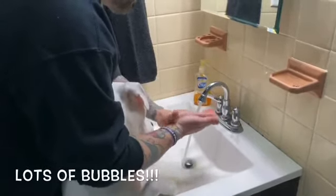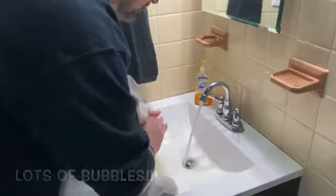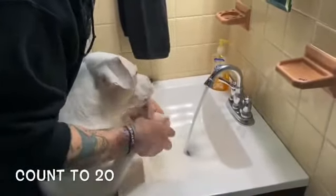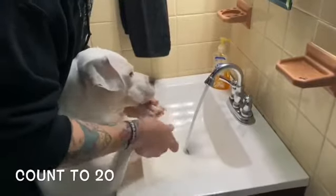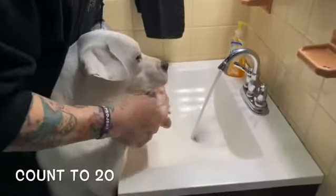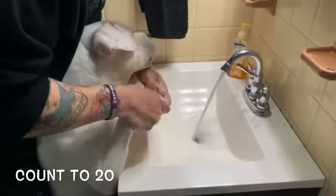Rub your hands — lots and lots of bubbles. Then we rub our hands together. We always count to the number 20 with soap and bubbles.